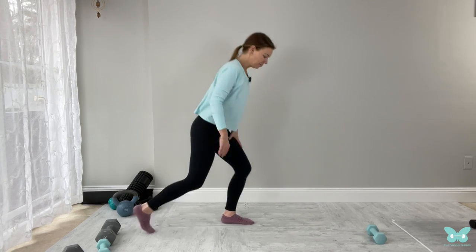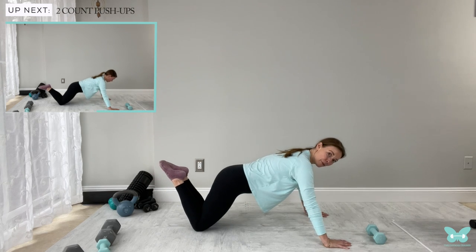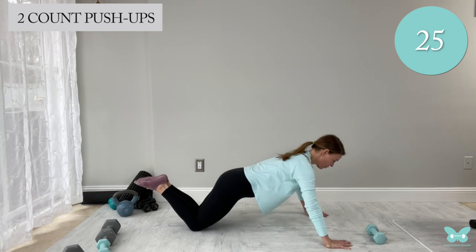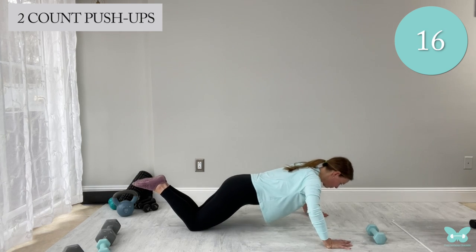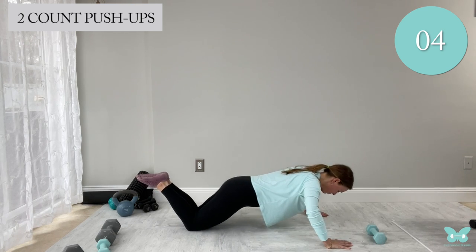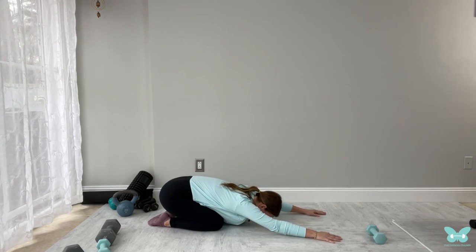We're going to give the legs a break and drop it down for pushups. You can do them full out, you can do them on a wall — I'm going to do mine on my knees because it feels really good for me. Nice wide hands; I like to angle my thumb and forefinger in a little bit. Drop the hips down, and we're just lowering to the ground two counts, inhaling on the way down, exhaling on the way up. Ten reps. Come back into a nice child's pose after.